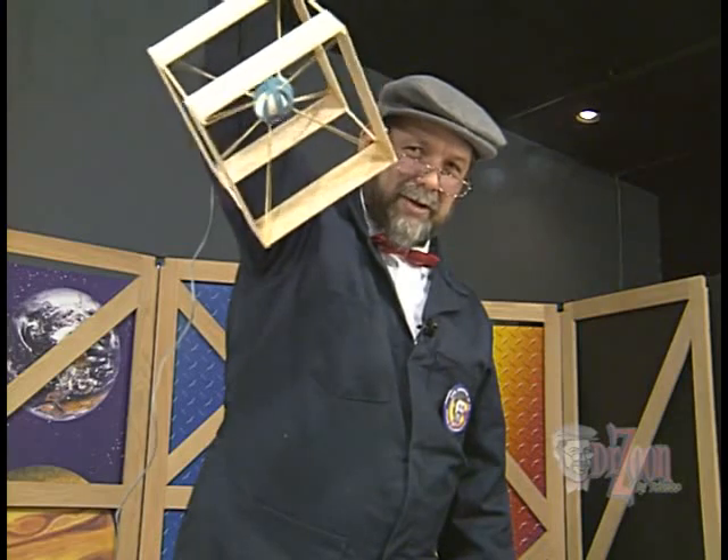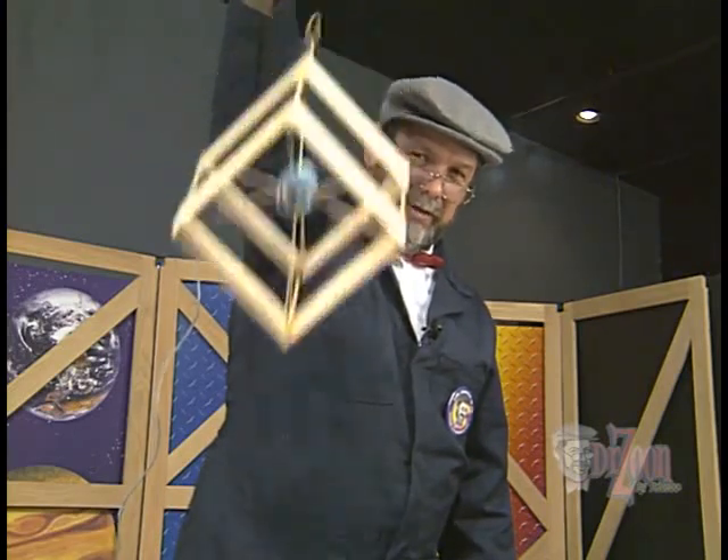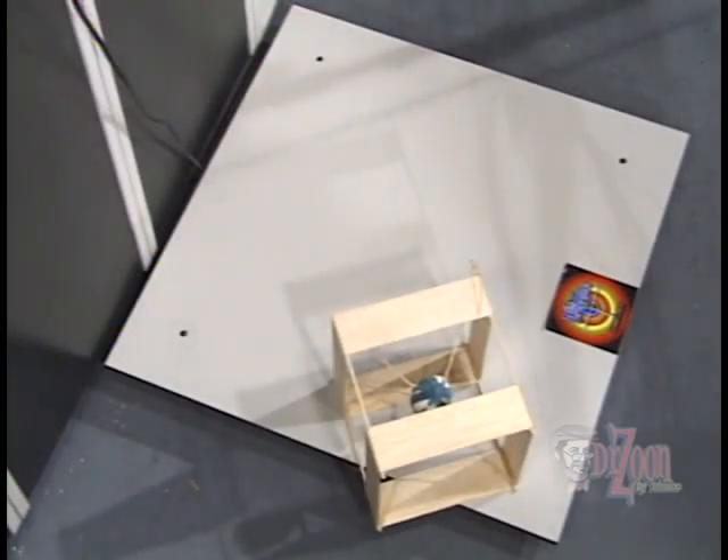Here's the countdown — three, two, one. There she goes. The egg survived! I've had a good time with this egg drop vehicle, and I hope that you do too. Until next time, see you real soon!